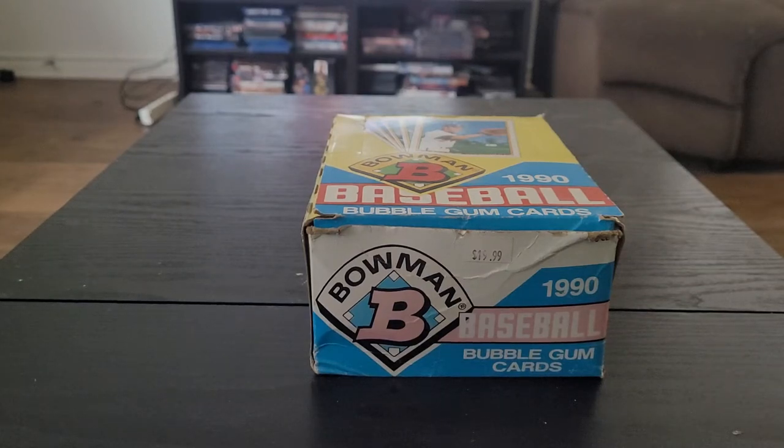All right, here we go, this is Wax TV and we are back. I know it's been a while — unfortunately it's the same story, we all just can't find anything in retail right now. I've never been one to go pay those crazy hobby prices, so what I'm gonna do is break something that I've been holding on to for about a year, actually over a year. I picked this up around Christmas time of 2019.